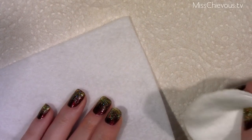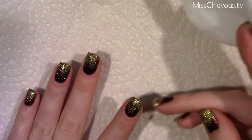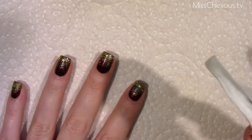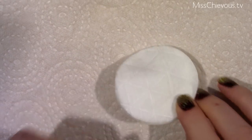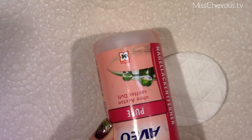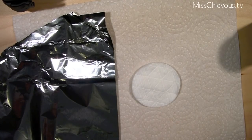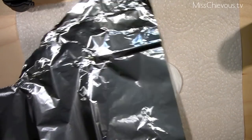So I'm going to show you today a trick on how to get off glitter nail polish without even having to do any rubbing whatsoever. You're going to need cotton rounds, some nail polish remover — this one is without acetone, but you can use the acetone one as well, it's up to you — and also some regular tin foil.